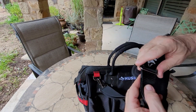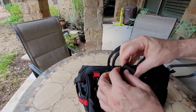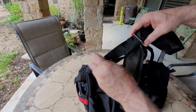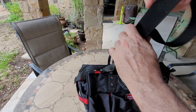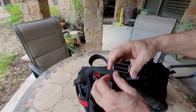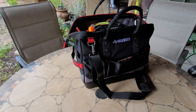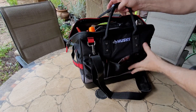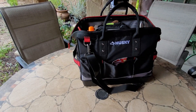It has an adjustable strap — you can make it longer or shorter. One thing I realized when I filled it up is it does get kind of heavy. It's about 35 pounds.